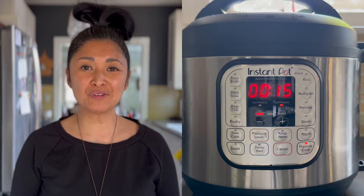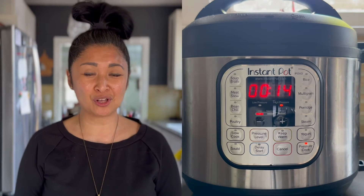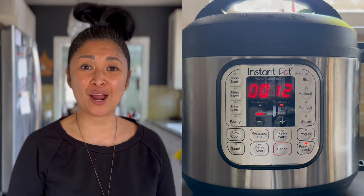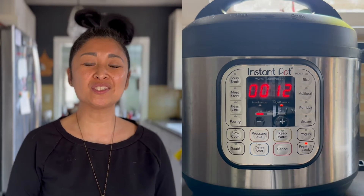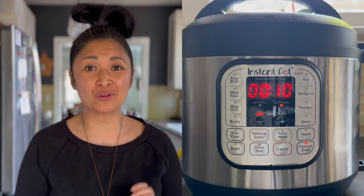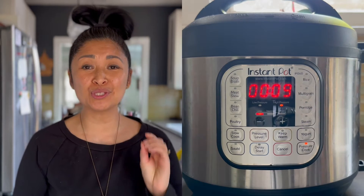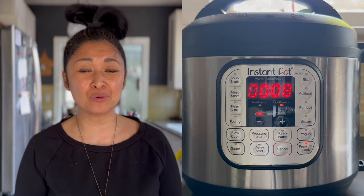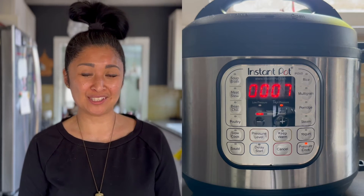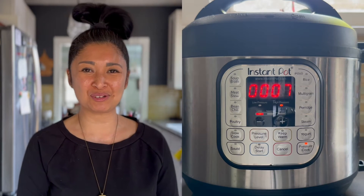While we're waiting for the brown rice to cook, there are two additional ways to reduce the arsenic in rice, whether it's brown or white, according to the Dartmouth Toxic Superfund research program. The first one is the location where the rice is grown — choose rice grown in California, India, or Pakistan. The second way is the type of rice — choose basmati or sushi rice.